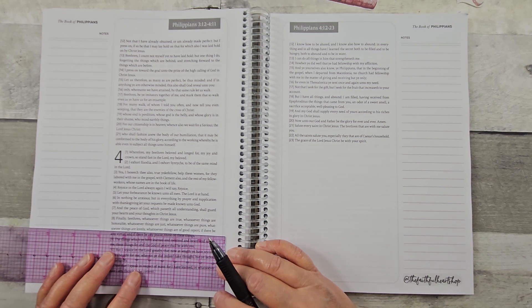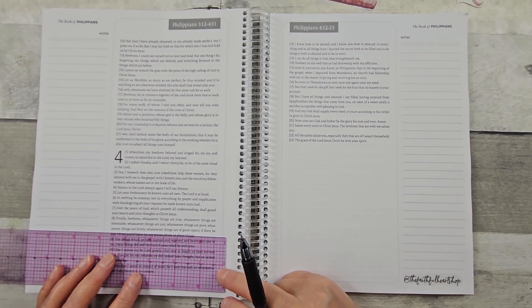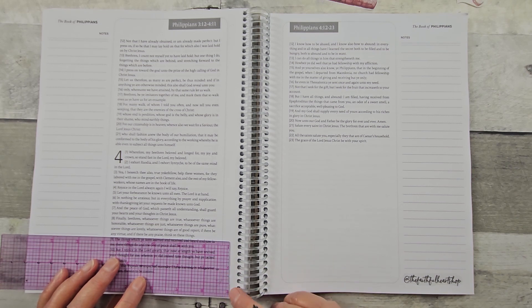Finally, brethren, whatsoever things are true, whatsoever things are honorable, whatsoever things are just, whatsoever things are pure, whatsoever things are lovely, whatsoever things are of good report. If there be any virtue and if there be any praise, think on these things.